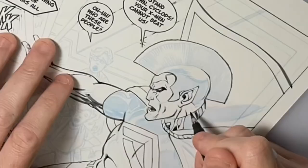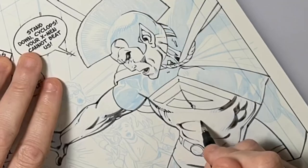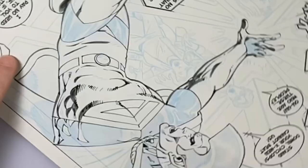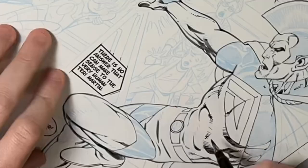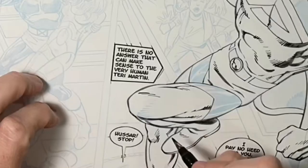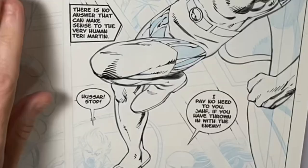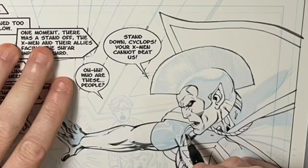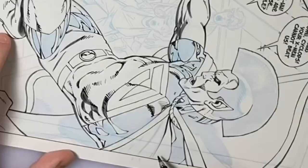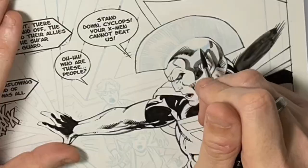Now I'm using a medium-sized Zebra brush pen to do some of the rendering on the large figure of Gladiator. I've always liked John Byrne's rendering, and I want to give it more of a Hunt 102 quill pen look — I can get that with this brush pen, and it saves me from having to dip the Hunt 102 in ink. You'll probably notice throughout the video there are some jumps, because honestly I forgot to turn the camera on when I was recording, and I really beat myself up over that because I wanted a nice time-lapse of the whole thing from start to finish.